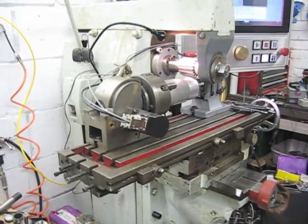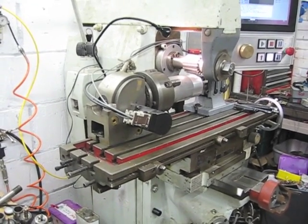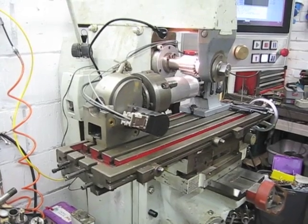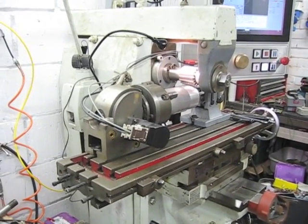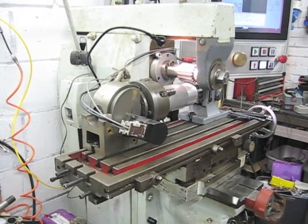You might have seen my other hobbing video with the mini mill, which is over to the right here. This is a much better mill, made by people in Heckman who knew what they were doing, but the underlying principles are exactly the same.